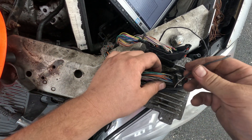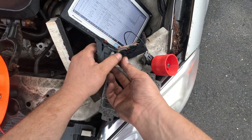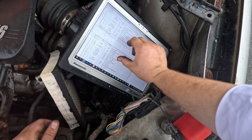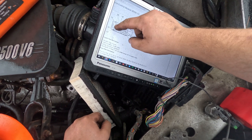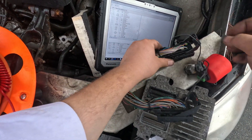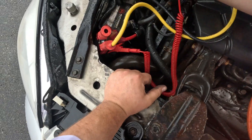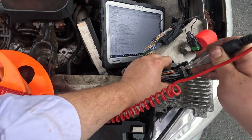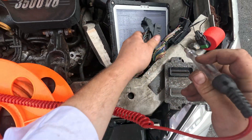Now let's test the ground. Connector two, pin 73, black and white wire - that's the ground. Testing with the test light: it lights up when grounded to battery positive. Going into pin 73 - it doesn't light up. We're missing a ground to this computer.